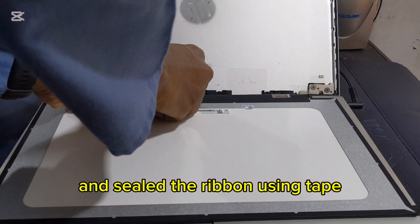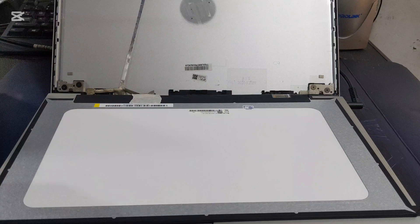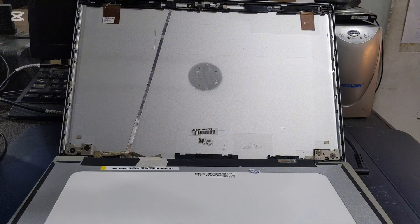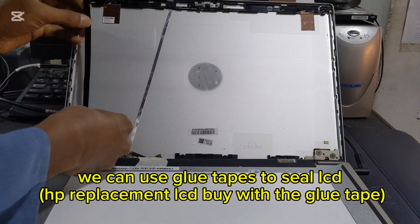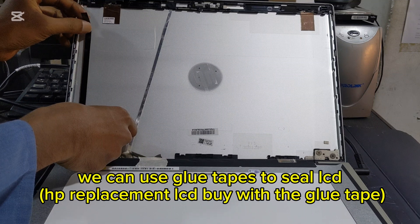Seal the ribbon using tape. Now we are going to seal the LCD panel. We can use glue tape to seal the LCD. The HP replacement LCD comes with glue tape.